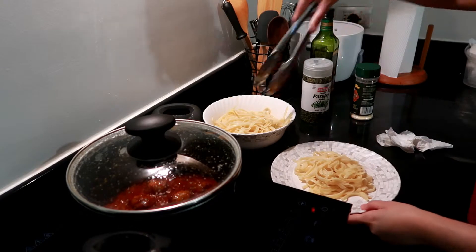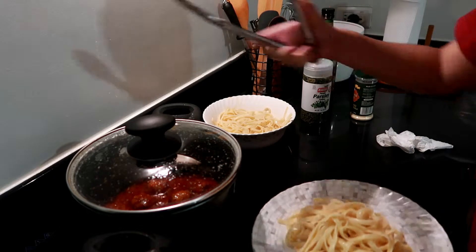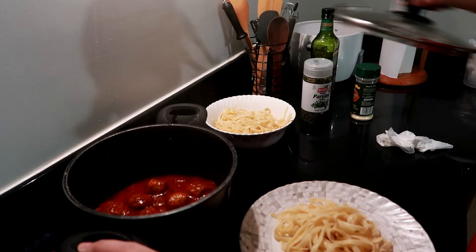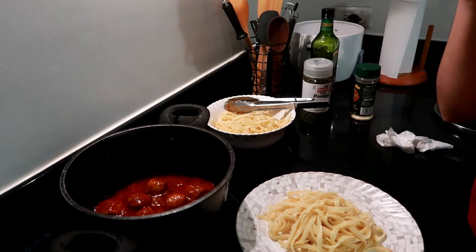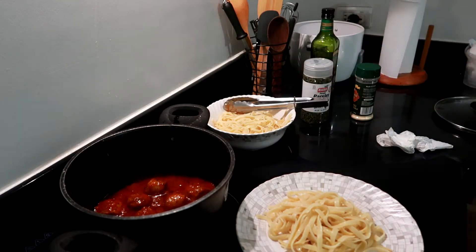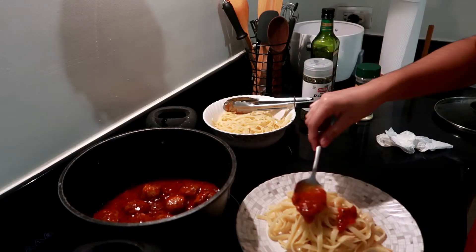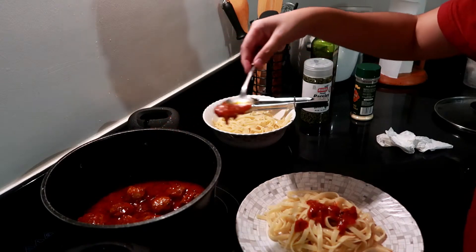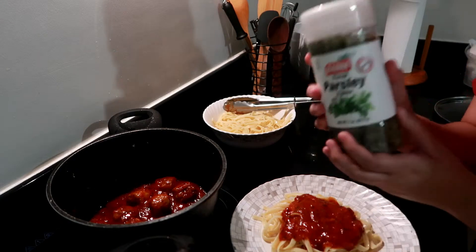So I'm plating now. You just get the pasta and then open it up. We're just gonna put in the sauce, and then we're gonna put in parsley.